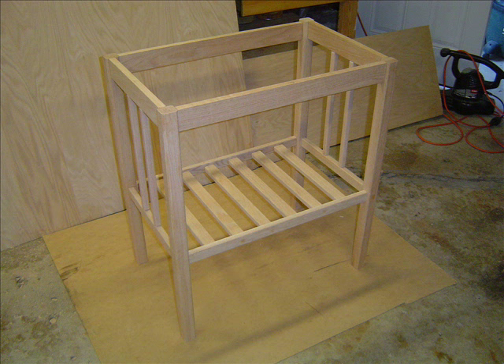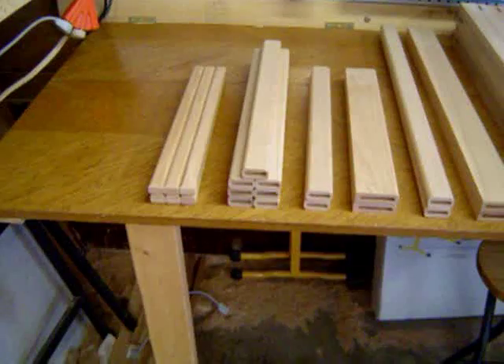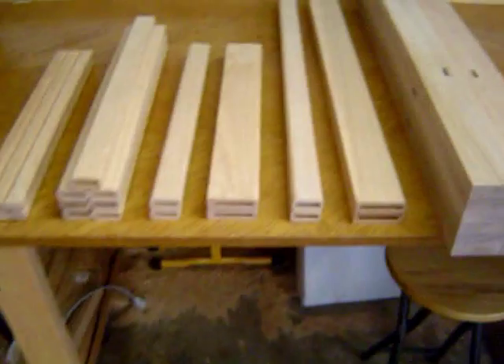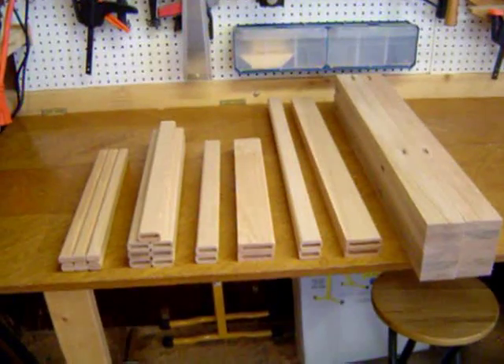A kitchen cart constructed using mortise and loose tenon joinery. This is the second kitchen cart utilizing the same techniques. The following video clips show how the mortises were done.